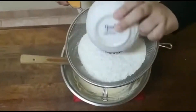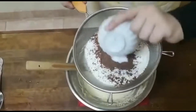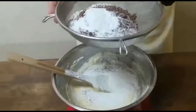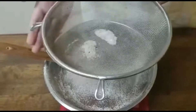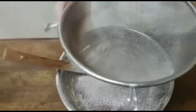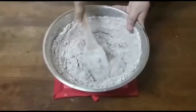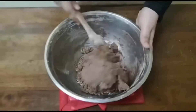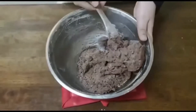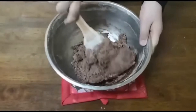Now I'm going to sift in my flour and cocoa powder.